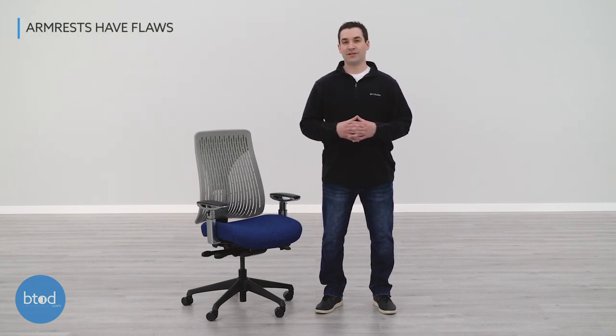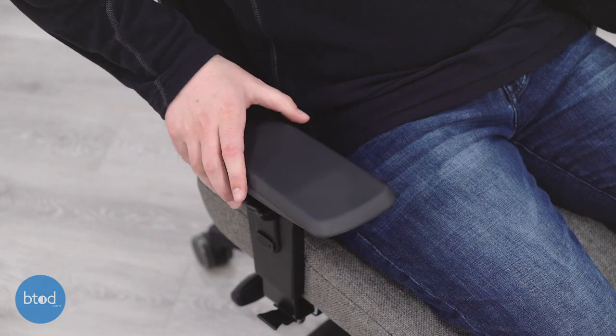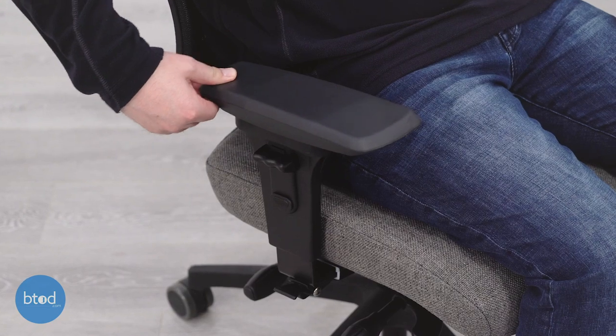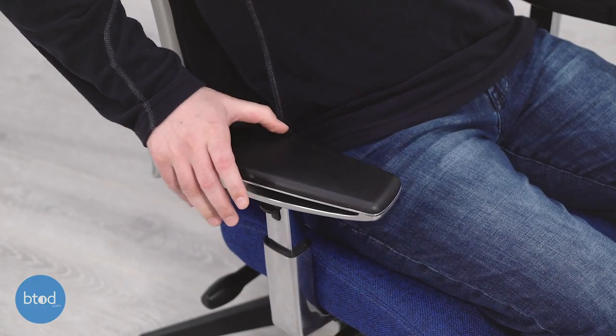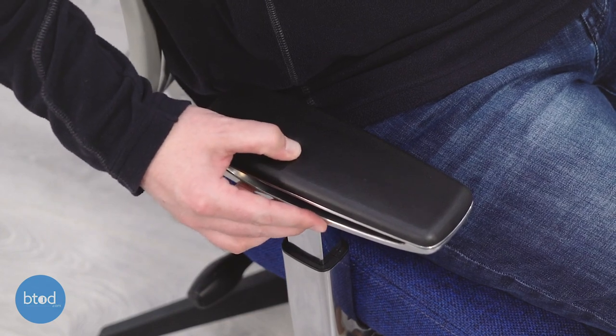The last potential problem I have with the Truly is that each set of adjustable arms has a unique flaw. The KR 445 arm is highly adjustable — you get all the adjustments you could ask for, and the arm pads are soft and comfortable. However, they don't really look like they match the Truly and they have a little bit more play or wiggle than I would like to see for a chair of this quality. The AR 485 arm option is a much higher quality arm that looks really nice and gives the chair an upscale look. The downside is that the arm padding is not as comfortable as the KR 445 — it's a little more firm and stiff, which can be a downside for people that really want soft arm padding.